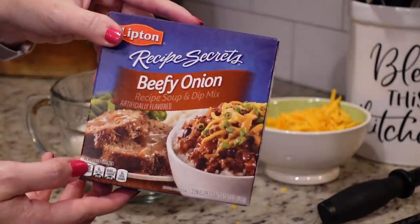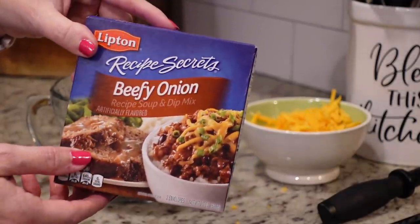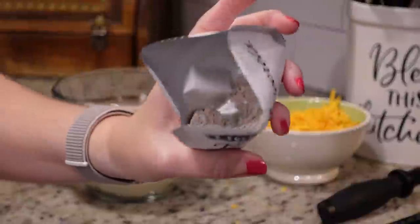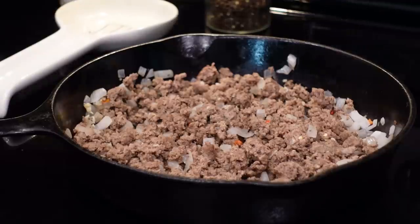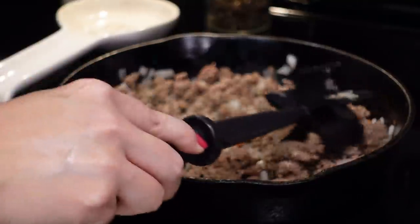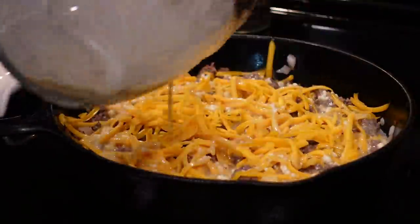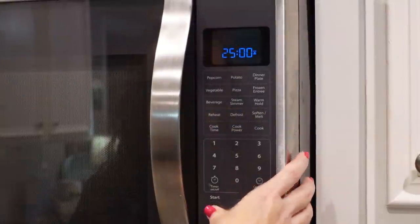Before we finish everything up we just need to make our topping mixture, which includes half a cup of Bisquick, two eggs, one cup of milk, and two tablespoons of onion soup mix. I'm going to whisk all of this together. To assemble the pie, I'm getting the beef in an even layer, sprinkling the cheese right over the top of it, and then pouring over our Bisquick mixture. That's it — this is going in a 400 degree oven for about 25 minutes.